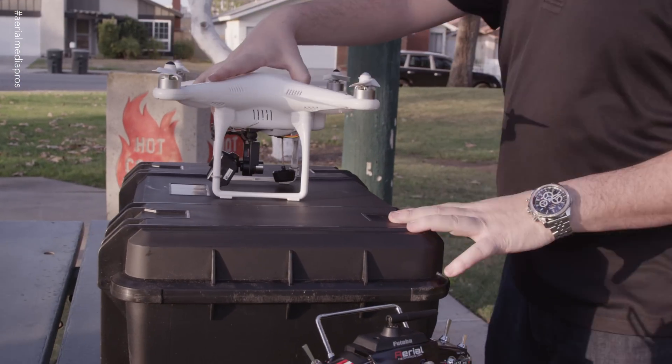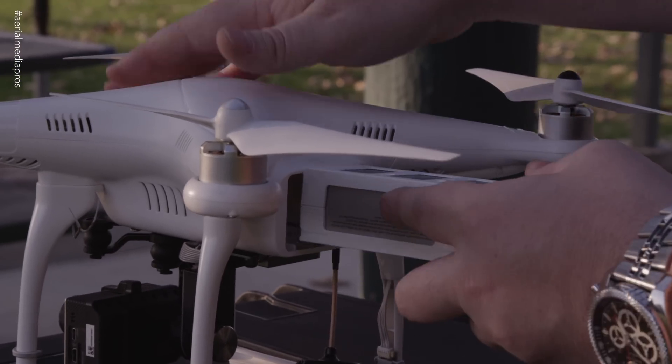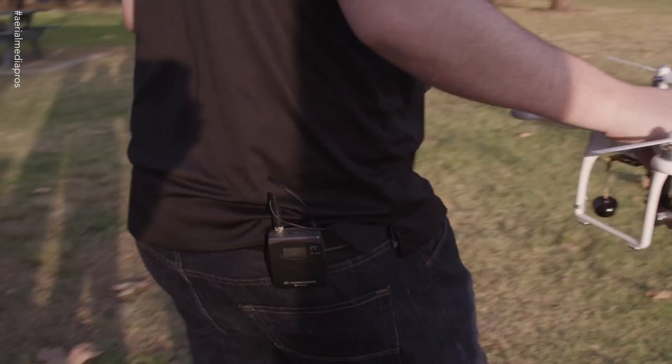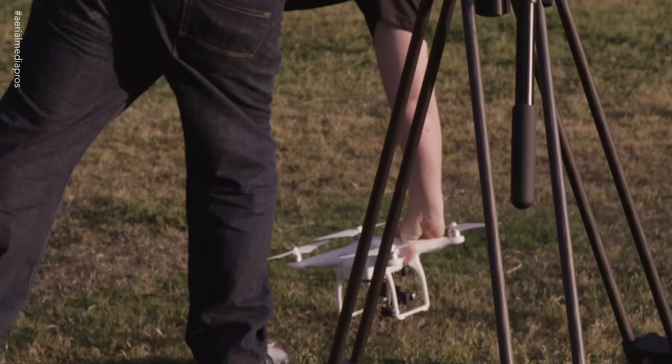One of the things we do special for you guys is we program the copter to come back home. The stock unit does not have a come-home switch, so we create a mix and a switch for you that will automatically trigger it in a fail-safe mode. What I'm going to do now is demonstrate the fail-safe feature. I want you guys to completely understand how this works, but more importantly, how to cancel out of it.